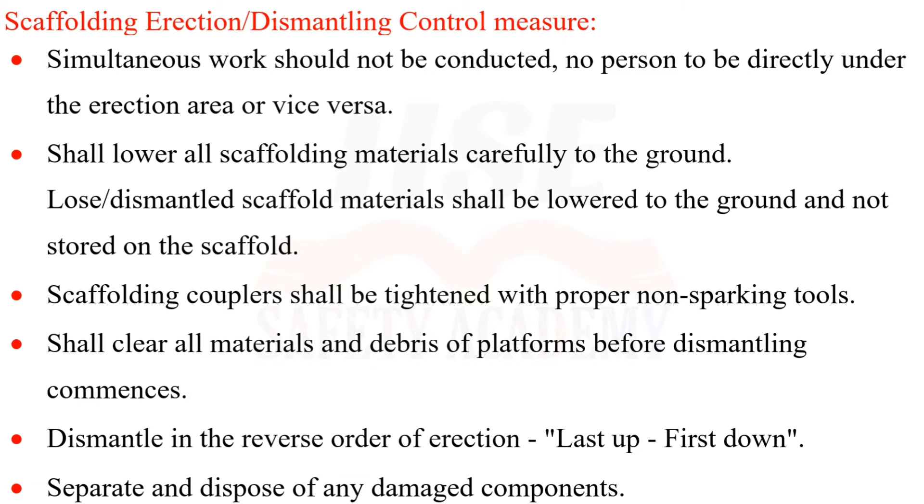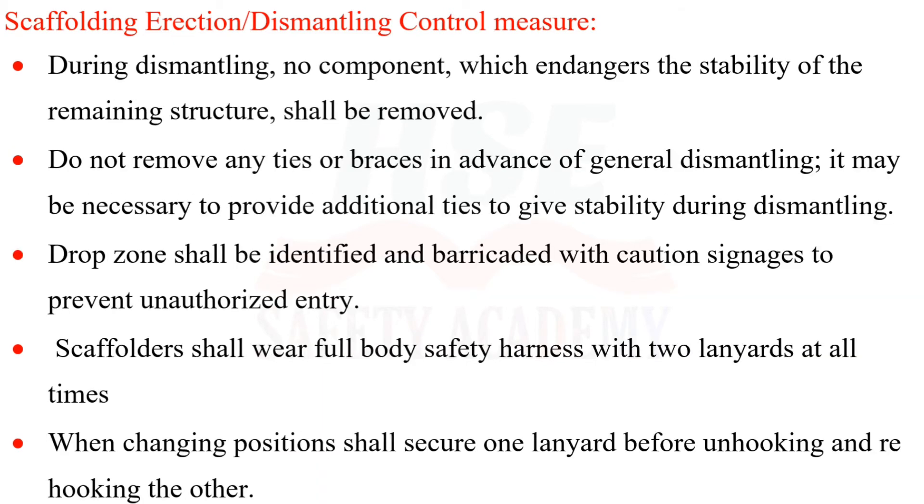Dismantle in the reverse order of erection: last up, first down. Separate and dispose of any damaged components. During dismantling, no component which endangers the stability of the remaining structure shall be removed. Do not remove any ties or braces in advance of general dismantling; it may be necessary to provide additional ties for stability during dismantling.